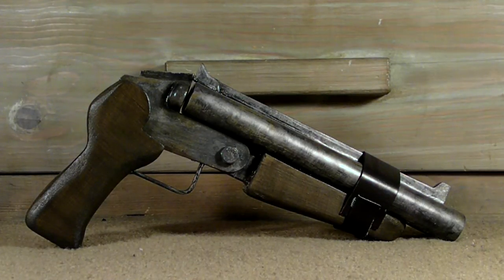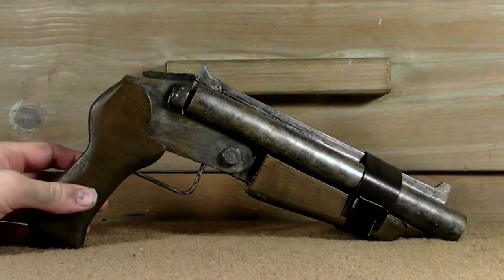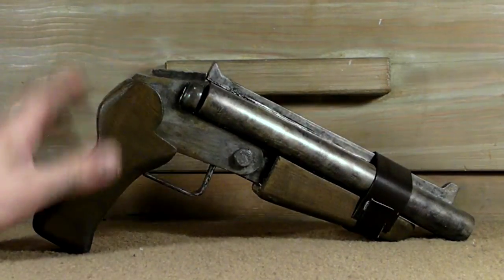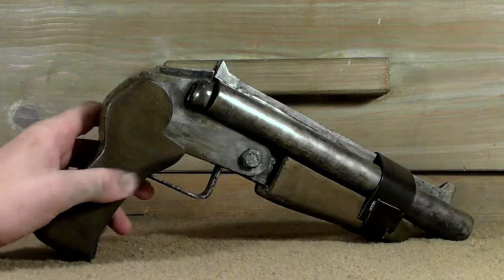What's up everyone, my name is Colby Meek and today I'm going to be showing you a replica of a sawed-off shotgun. This shotgun is made entirely out of medium density fiberboard, a little bit of PVC and a little bit of steel, and the inspiration came from the video game Fallout 3.